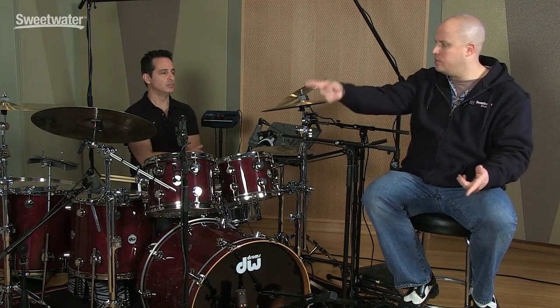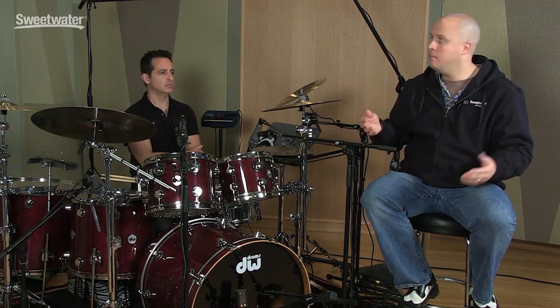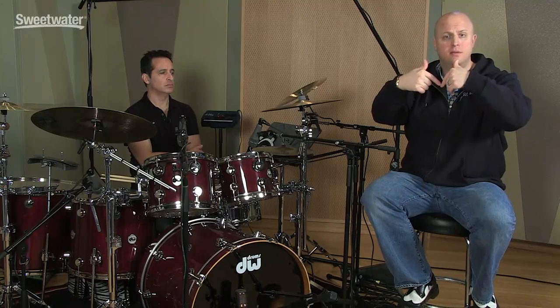When it comes to drum overheads, there's a hundred ways it can be done. Whether it's the Glen Johns technique where you have three microphones on the entire drum kit and that is in fact your overheads at the same time, whether it's an XY pair above the drummer's head to get it in stereo, or whether it's a spaced pair like we have here — it really is a matter of preference.